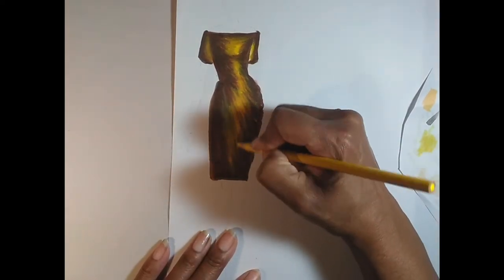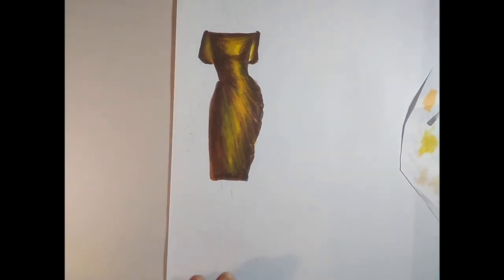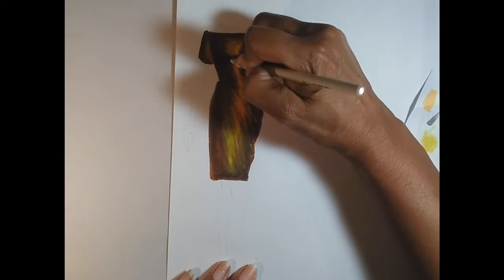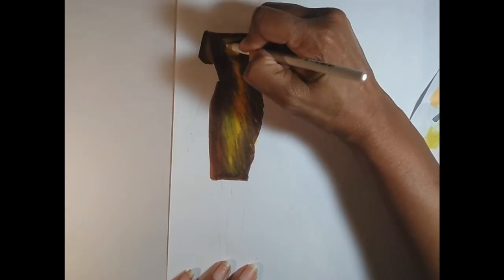Once I finish with the yellow — it's a very bright canary yellow specifically — I'm going to move on to some white colored pencil in the center for the light source. That white goes right on top of all the previous layers.